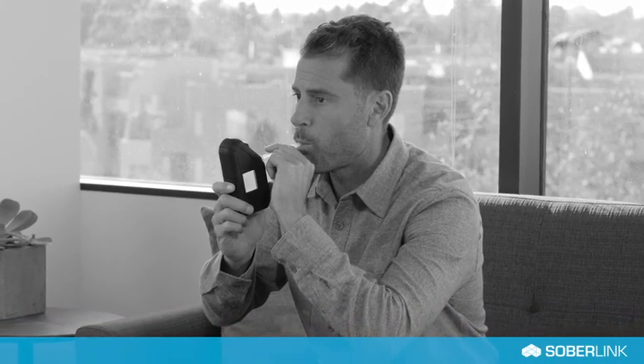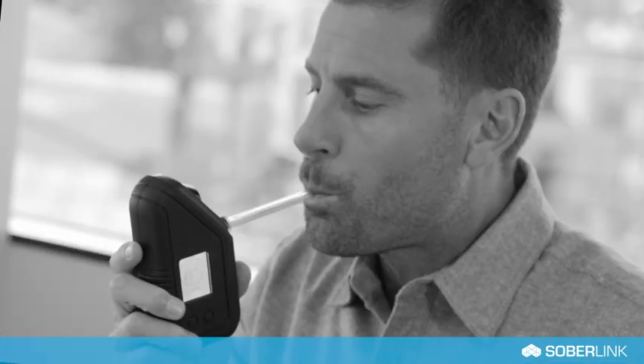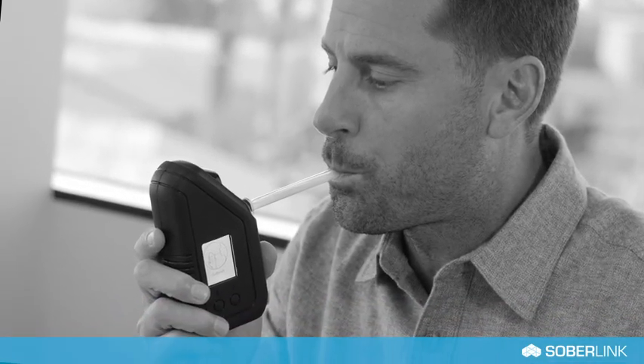Please follow these best practices when submitting a test. Do not hold the mouthpiece or obstruct the camera. Remove any headwear and or sunglasses. Always use the provided Soberlink mouthpiece. Make sure the device is directly in front of you with the mouthpiece parallel to the floor.